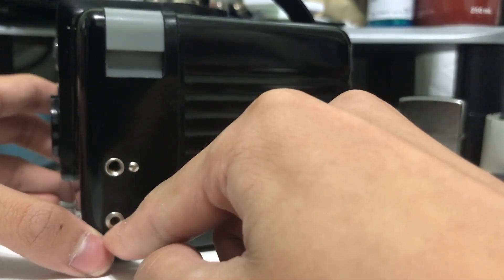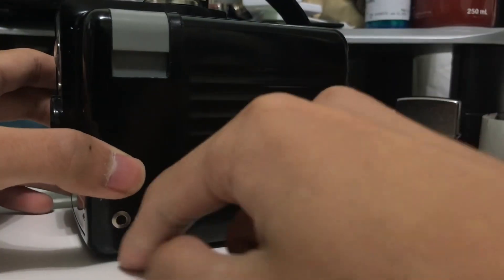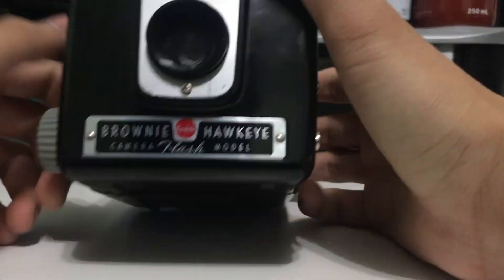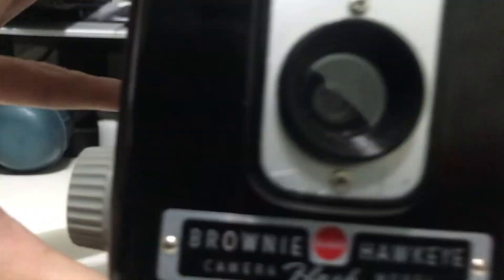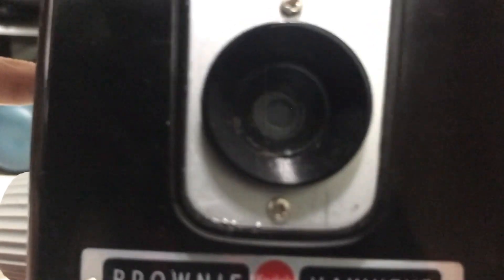This is the flash port and this is the tightening screw — it does nothing really. All you need is an old bulb flash; you just plug it in right here. And the aperture on this camera, if I can focus in here...